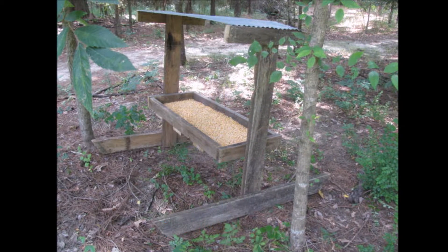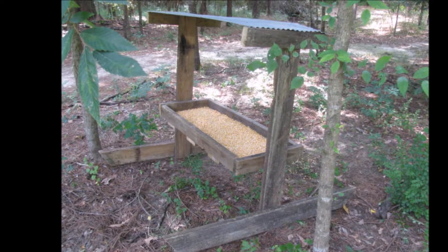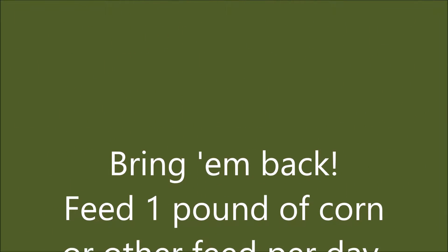Hey YouTubers and subscribers, welcome to my Life on Trahan Creek channel. My name is Bill Williams. Do you want to attract deer and other wildlife to your property year-round for viewing or hunting opportunities? One way to keep animals coming back to your land, if you have a smaller site like my 20 acres here on Trahan Creek, is by supplemental feeding.